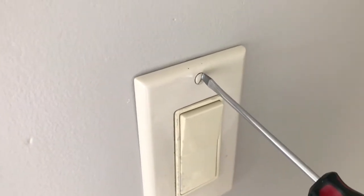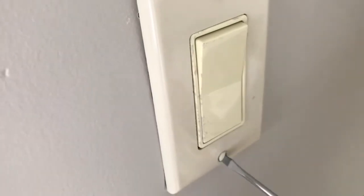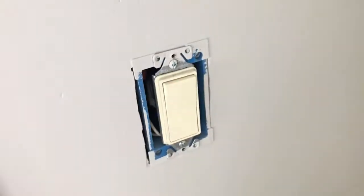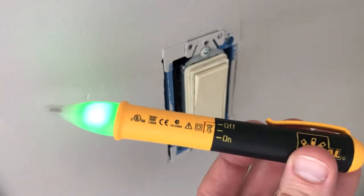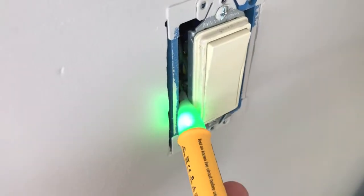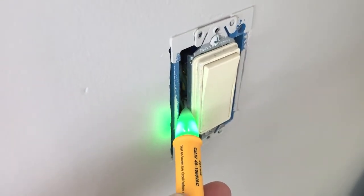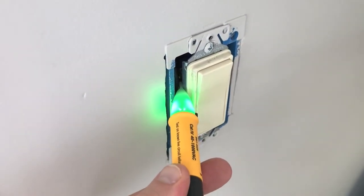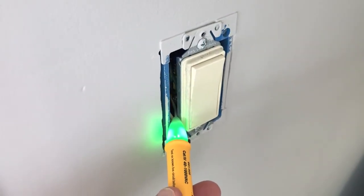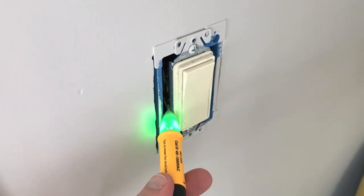Grab a flathead screwdriver and remove both the top and lower screw. Once the screws are loose, we can remove the cover plate. Next, grab the electrical tester and shift it to the on position — the light turns green. Touch the tip to the actual wires that feed into the switch. If it stays green, the power is cut. If the green light turns red and the tool begins blinking, power is still being provided to the switch.